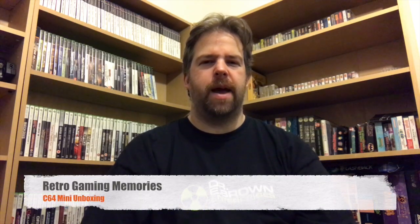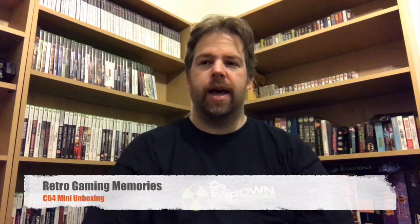Hey Retro fans, welcome back to Retro Gaming Memories. After a short hiatus, I've moved house. We're in the new place now. And as you can see, the games room has changed slightly. I'm still surrounded by boxes, which are behind the camera at the moment. I'm in a little corner that I've just about got done.